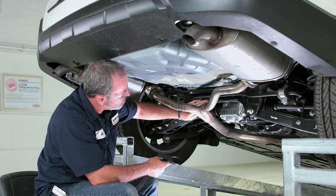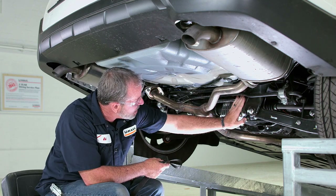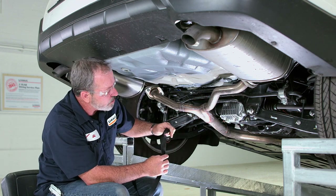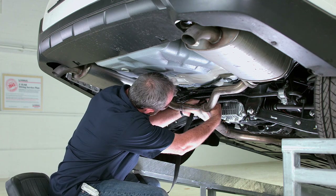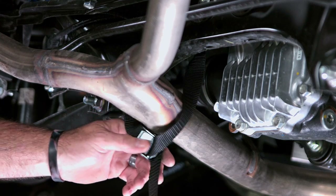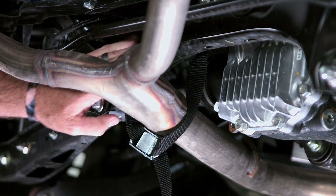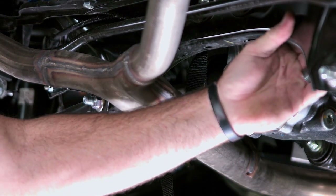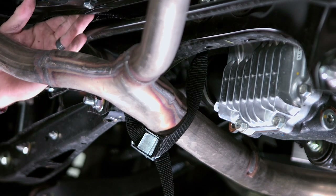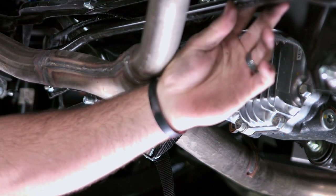The best place to do that is probably to any solid point underneath the body here. I found that this crossmember works pretty well, so that's what I'm going to go ahead and attach it to now. We've got the strap on the exhaust pipe here, and we've secured it to a pretty solid crossmember — not to the sway control bar or anything with wires or sharp edges that could cut the strap or do any damage to the vehicle.